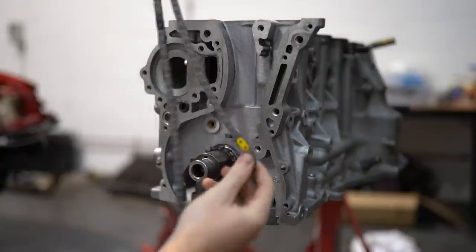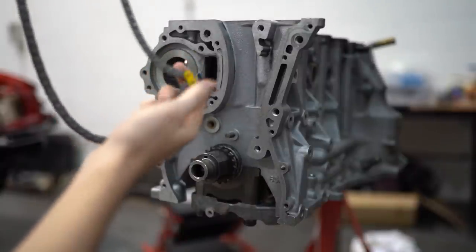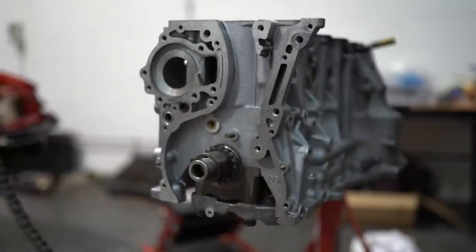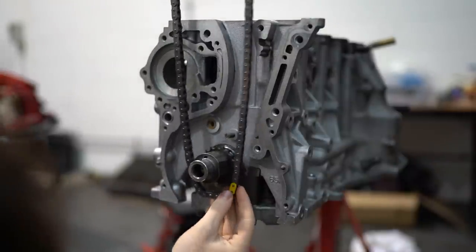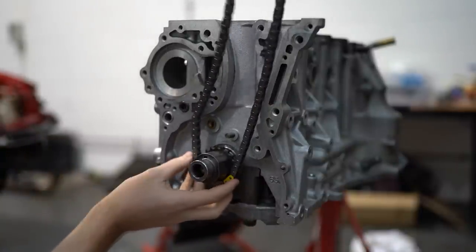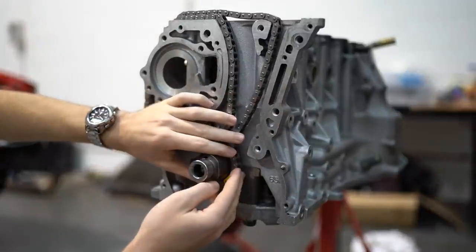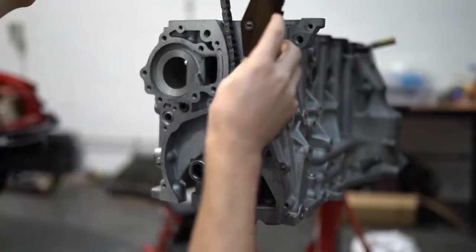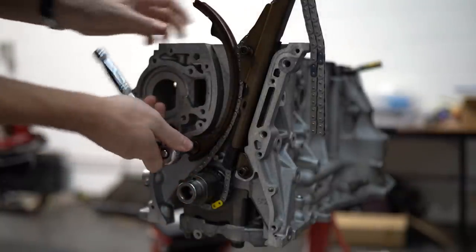The timing chain should have three obviously marked links — two at the top, and they did yellow for this one. The one further away goes on the bottom sprocket, which has one marked tooth. You sit the chain around, put the yellow link on the marked tooth, then grab your timing chain guide, then the second guide, and then you can tighten them all up.